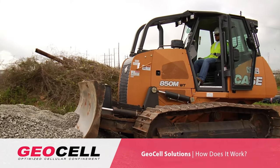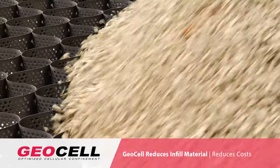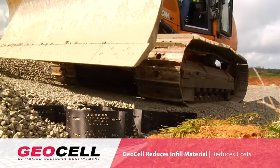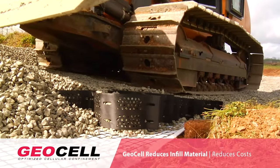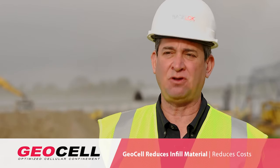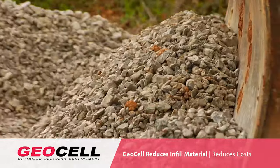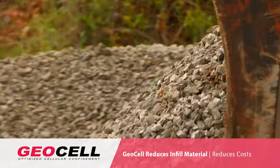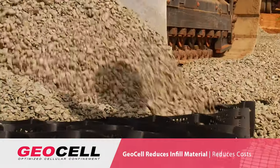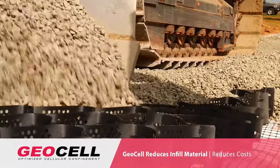When you increase strength, you can reduce the amount of material that you need. In a typical project where the engineer has deemed necessary 18 inches of infill material, we can reduce that infill from 18 inches to 6 inches. We can also use lesser quality infill materials. If the requirement is for angular rock and it's difficult to bring in, we can sometimes use the soil that we excavated as the infill material. And even if we still want to use that rock, we only need a third of it versus the full amount.